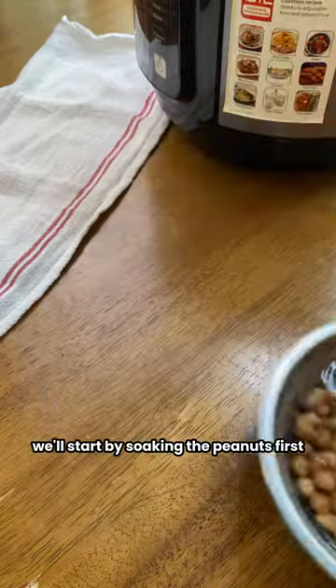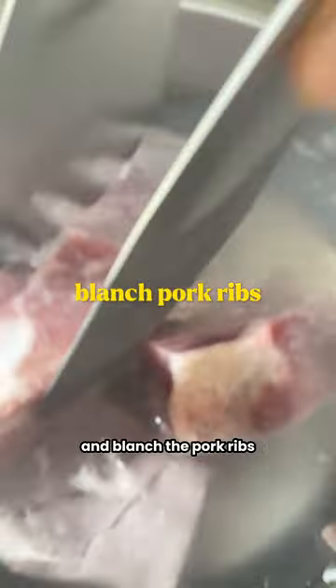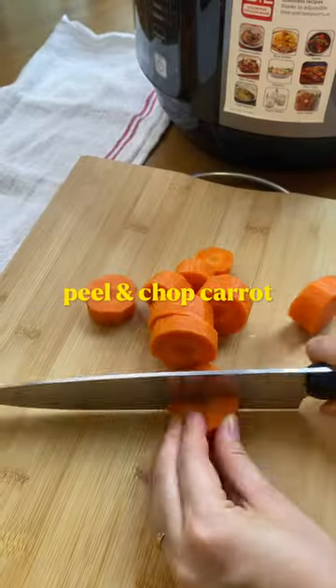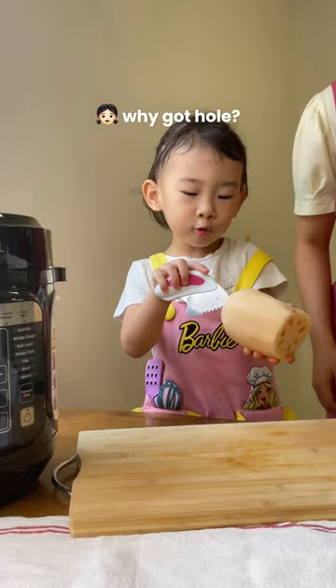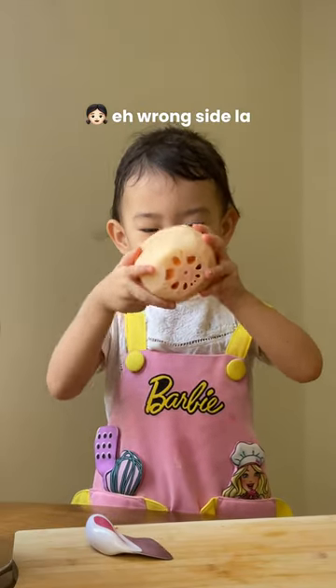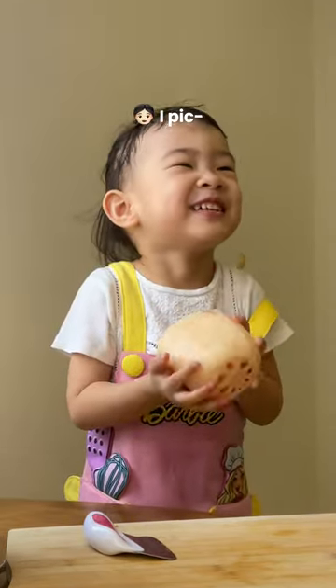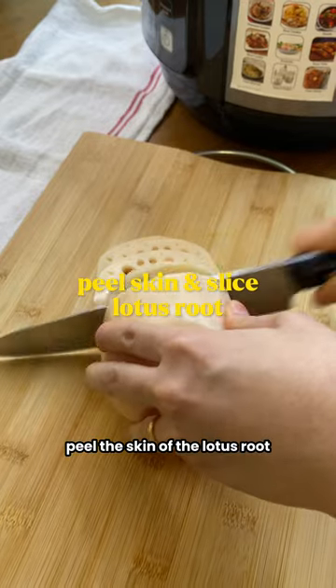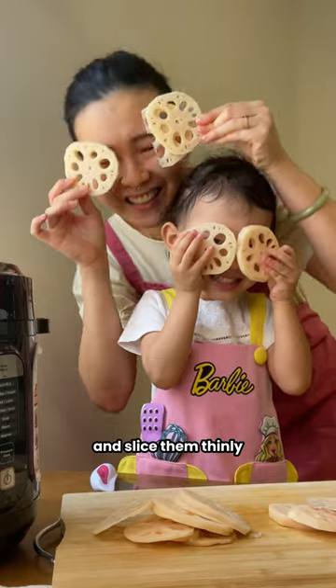We'll start by soaking the peanuts first and blanch the pork ribs to remove impurities. Peel and chop the carrot. Peel the skin of the lotus root and slice them thinly.